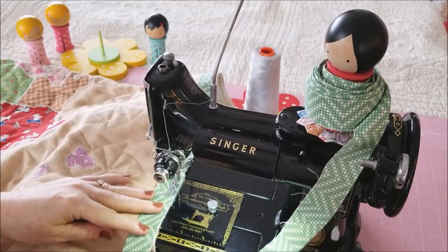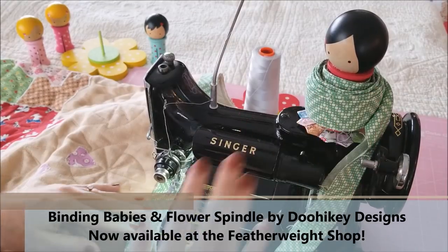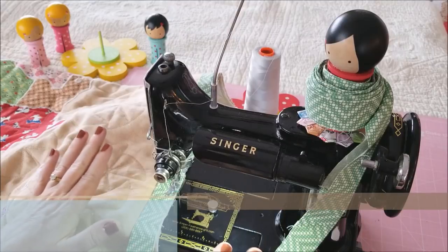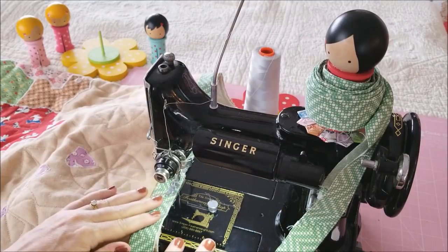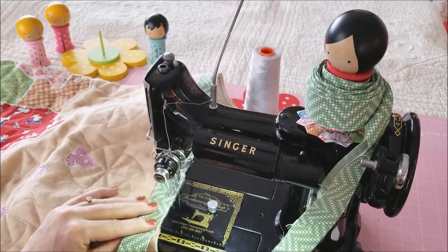Hi, this is April with the Featherweight Shop, and I'm going to be doing a quick demonstration of our newest product, the Binding Baby and the Flower Spindle. This is one way that you can set it up to use on your Singer Featherweight, and I'm really excited to show you because it's totally changed how I sew my binding on.